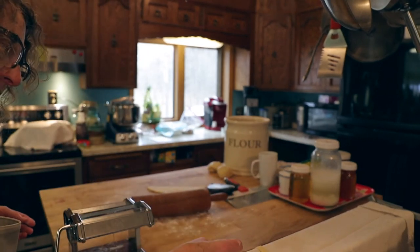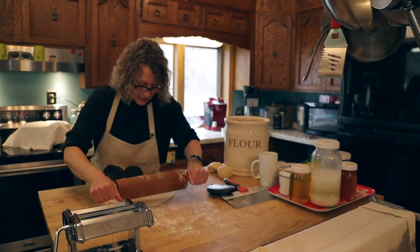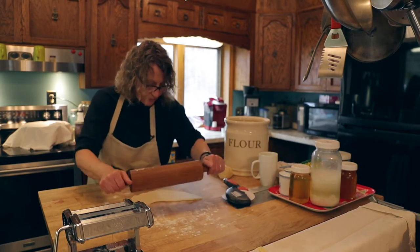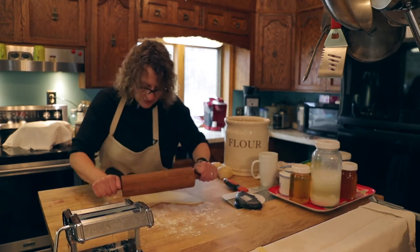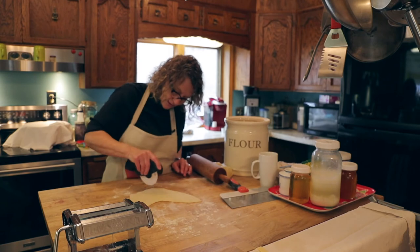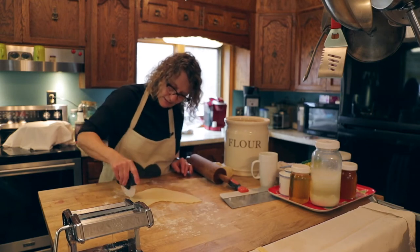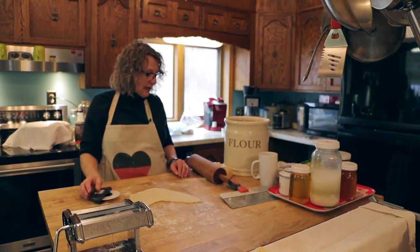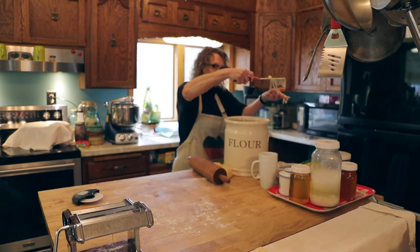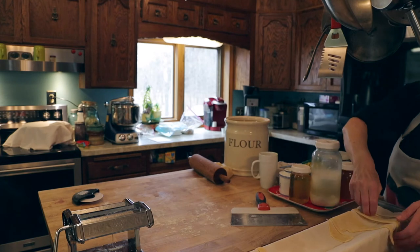Think about what a standard pasta looks like in the store. I'm going to roll this batch out by hand a little more — there are a lot of people who don't have room in their kitchen for that extra utensil. Then just take your pizza cutter like this — these are wide egg noodles. Pick them up off the counter with a spatula and drape them across the dish towel so that they can dry. We lost one to the cat!